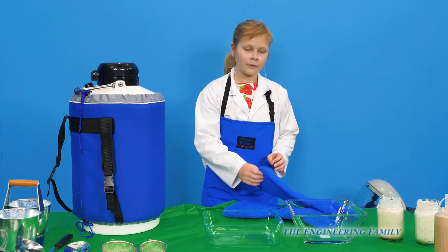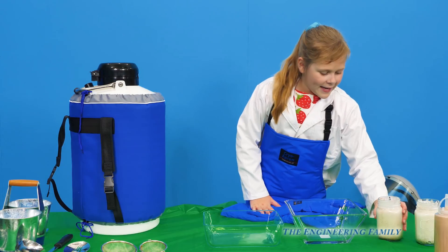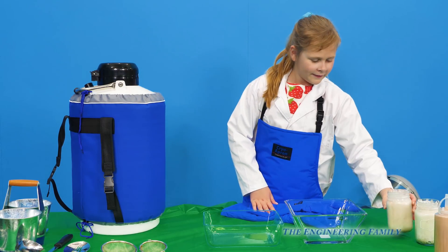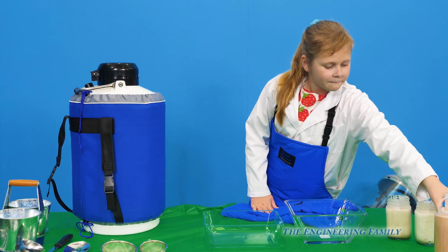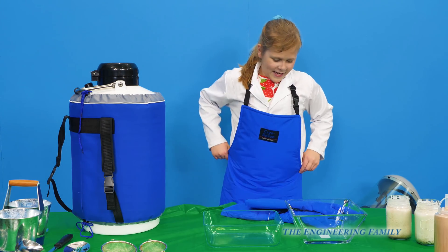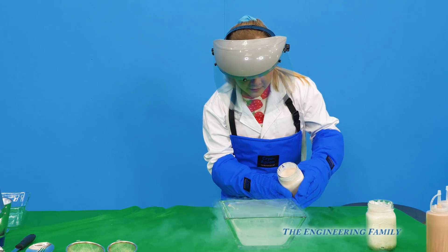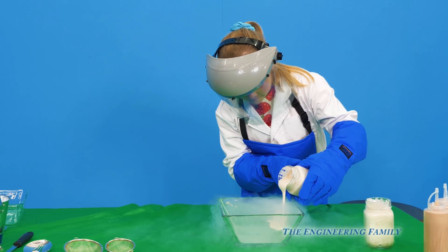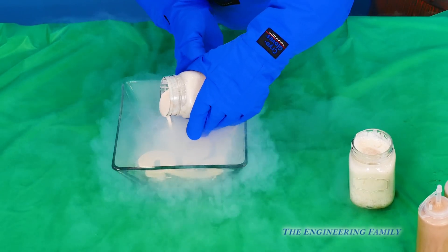So assistant, before you put your gloves on, show the people at home the ice cream stuff that we've already got made up. We have this stuff. So it's gonna be cookies and cream ice cream that we're gonna make, and we're gonna make chocolate Dippin' Dots. So I'm gonna put the liquid nitrogen in, and it's gonna be ready to go. So we have the liquid nitrogen in the bowl. You see it all smokin' out there, people at home? And now she's just gonna pour the ice cream right on top of it, and it's gonna freeze.